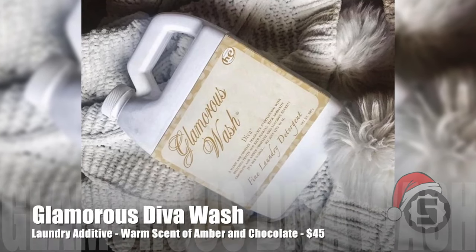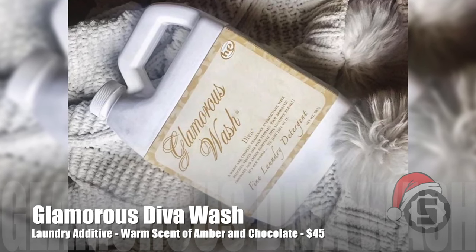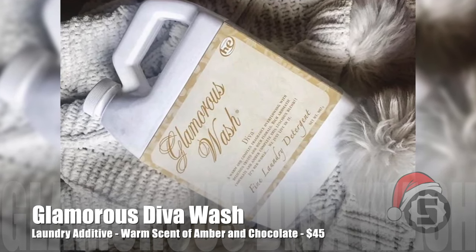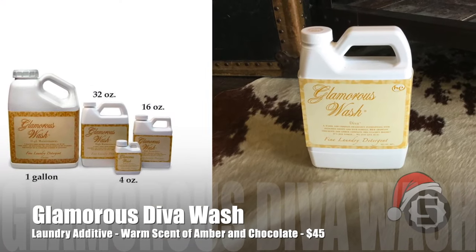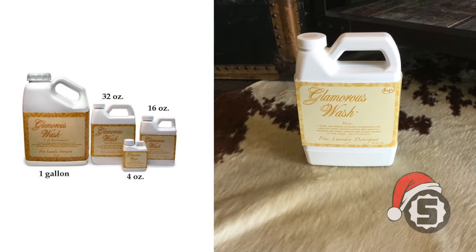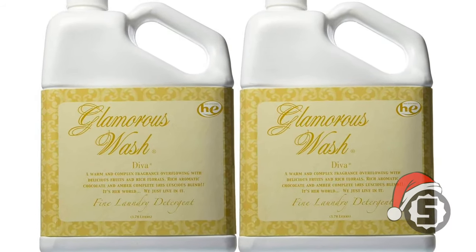This is the Tyler Glamorous Diva Wash — $45 on Amazon. You get a luxurious scent. Just add a capful or two to your washing machine with the laundry detergent, and your sheets, towels, and clothing are going to have a warm scent of amber, chocolate, and other delicious scents after washing.